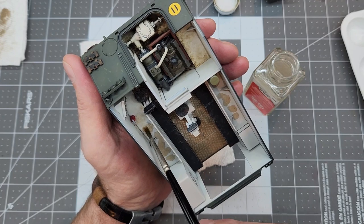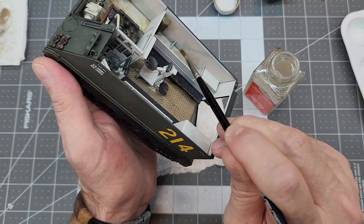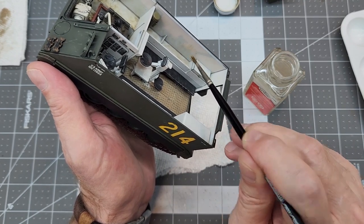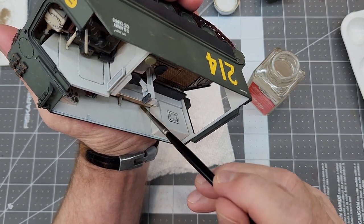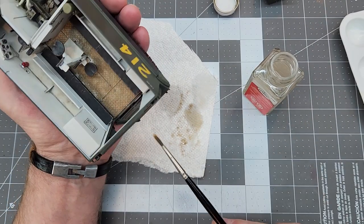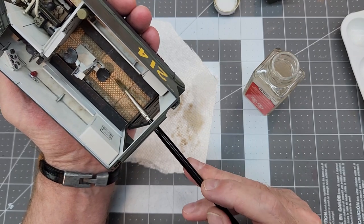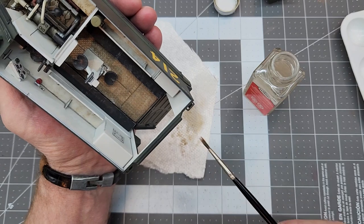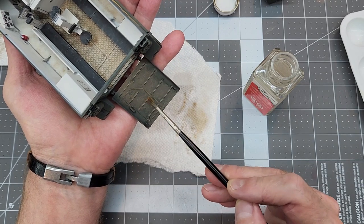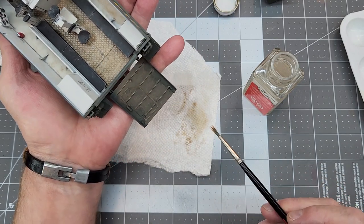We're going to use this lighter color of mud to cover the ramp area a little bit. I give this a little bit of time to dry — it doesn't have to be perfectly dry, just dry enough so I can manipulate it with a slightly damp brush using enamel thinner. We're just going to push it around and blend it in, give it a dirty mottled look. We can pull it up the sides just a little bit. On our deck plates we want a mottled look. I'm going to go over it to relieve the enamel product off the diamond plate, then use enamel thinner to relieve the mud on top of the cleats so we can see the dry brushing we put on before — we want that to shine through.